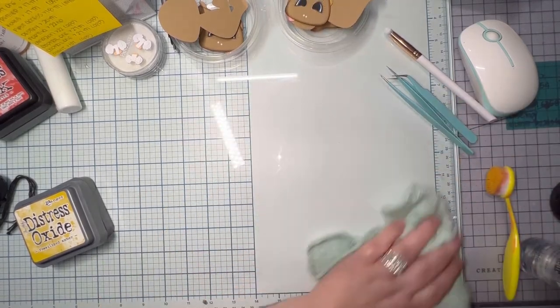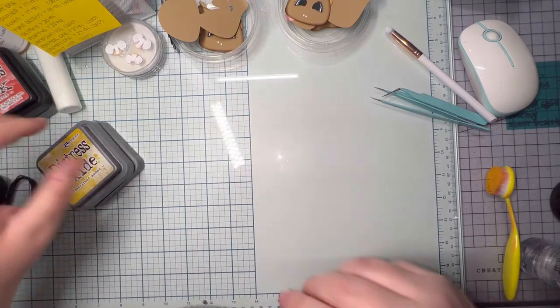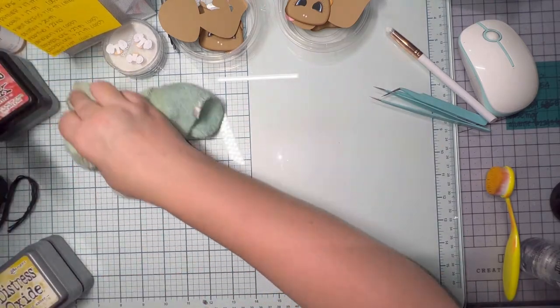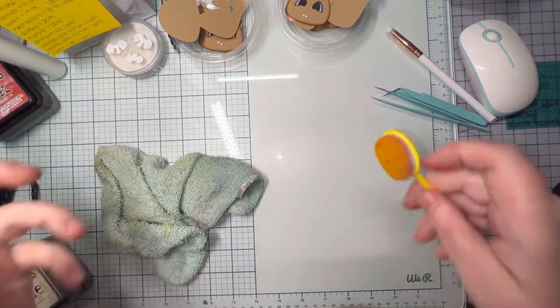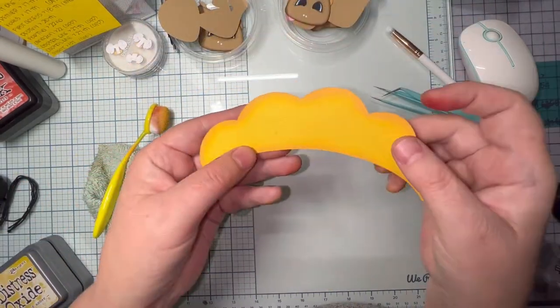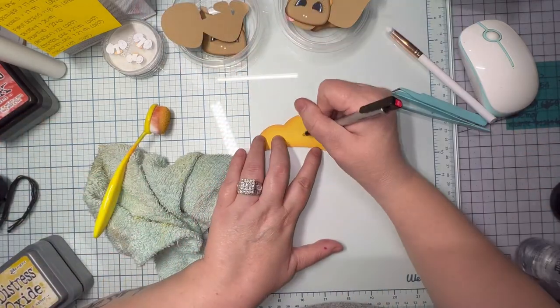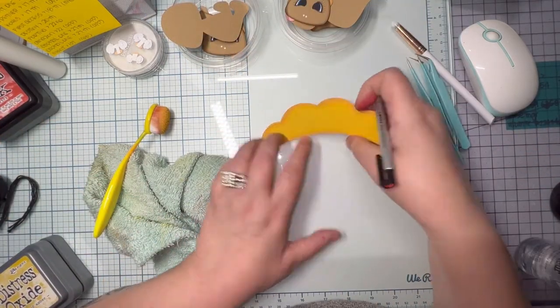I'm going to clean up my glass mat. Make sure I get it all off, so it doesn't end up on my fingertips or on pieces I'm working on. I've transferred color onto other pieces and actually had to dispose of them and redo.